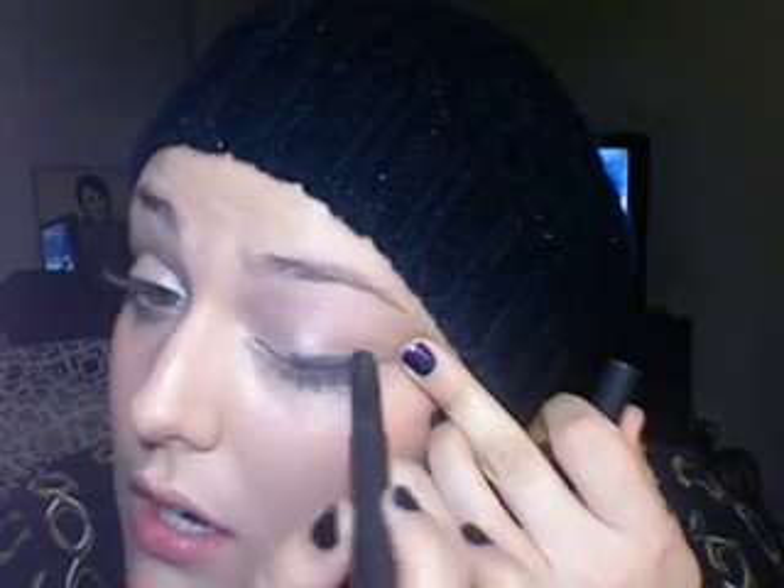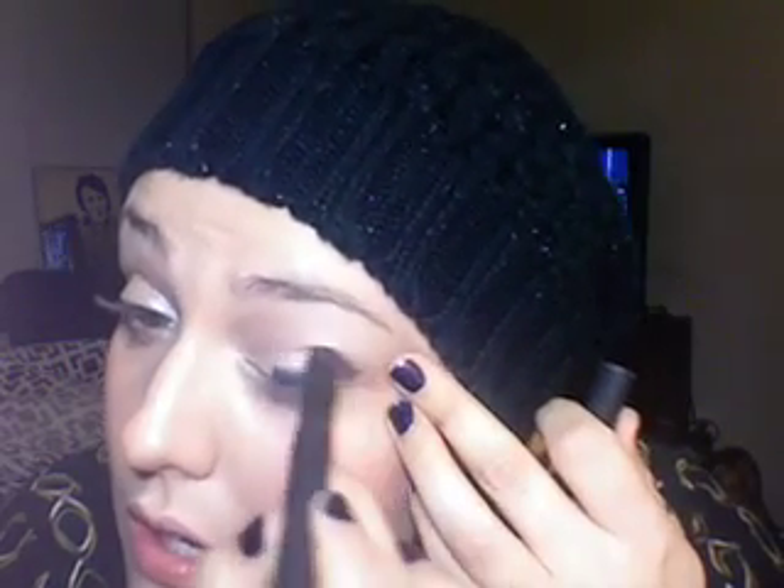The Shade Stick in Shark Skin, which is the black one, is going to go on my lid and down. I'll try to blend them together a little bit.